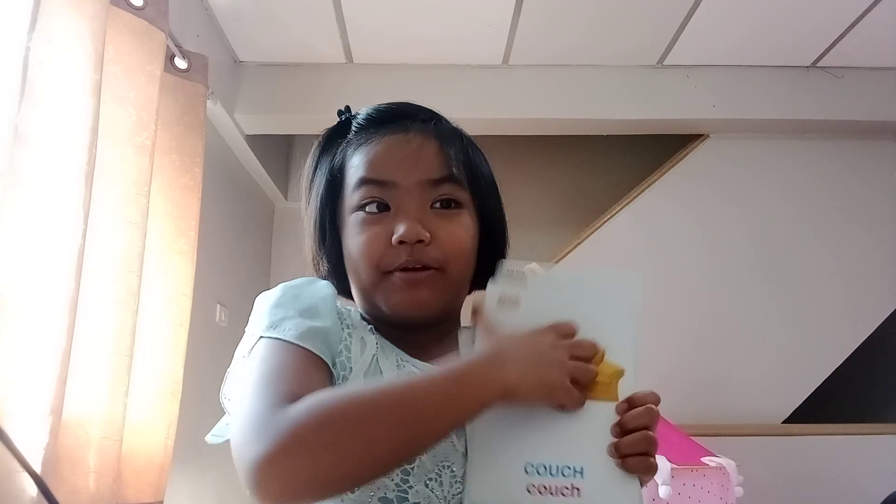Couch — for sleeping and resting or watching movies. Like, pretend this is a popcorn.